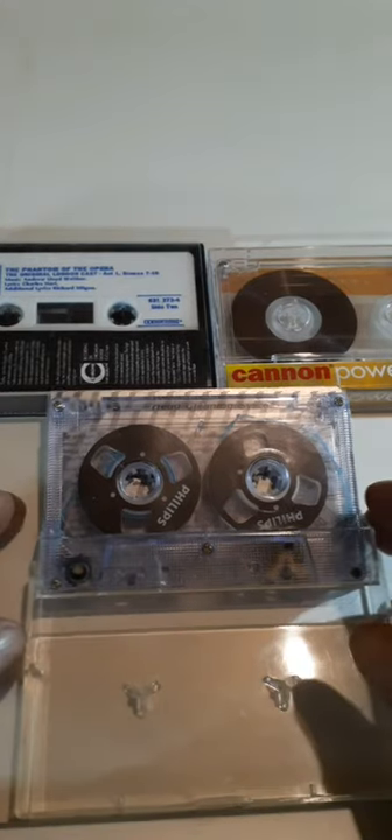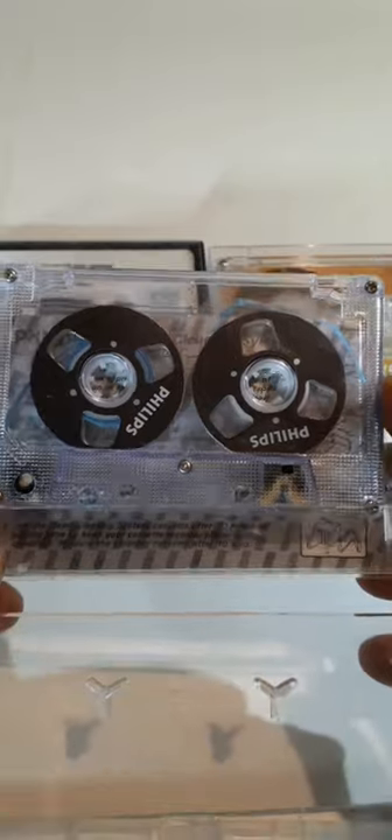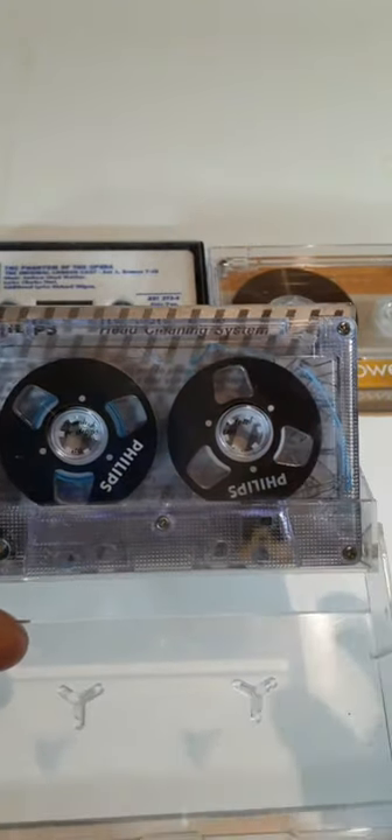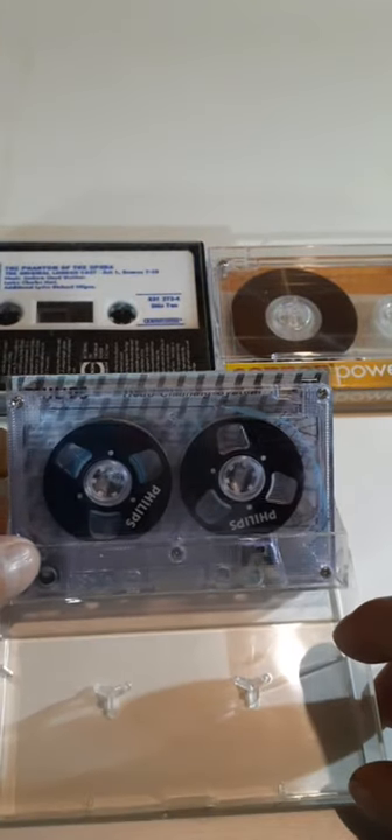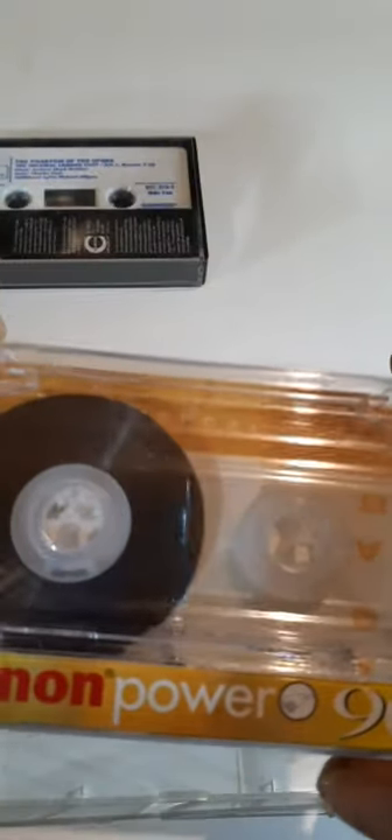I've got three cassettes here: one is a reel-to-reel Philips capstan cleaning cassette, and it happens to be one of those reel-to-reel cassettes that everybody is looking for. The second one is a pre-recorded chrome chromium dioxide cassette in a screwed shell with Phantom of the Opera on it. The third cassette is an all-clear Canon Power cassette with an all-clear shell.